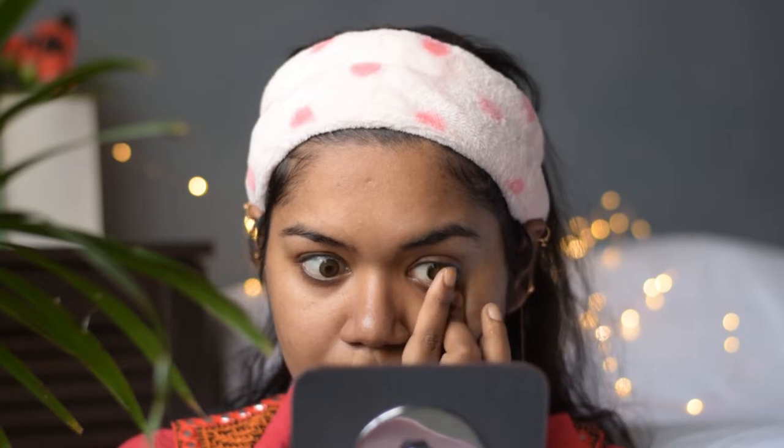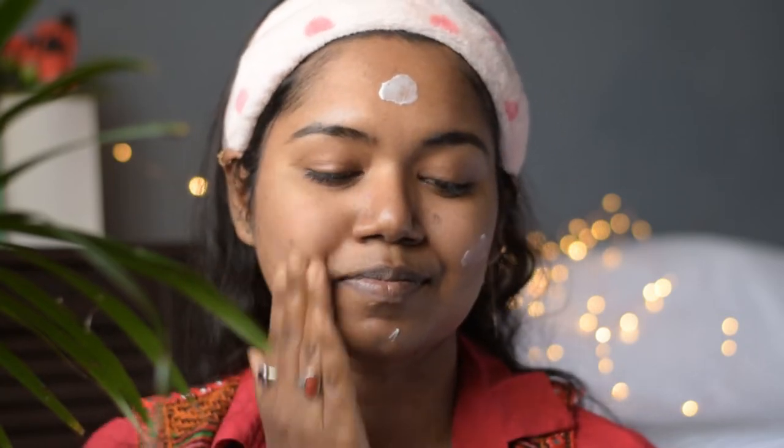The lenses I am using are from FreshLook — check the description below for the links. I am going to moisturize my face using this Nivea Soft Moisturizer, which is my favorite. Always moisturize before starting your makeup. I am also going to moisturize my lips using this Maybelline tinted lip balm.